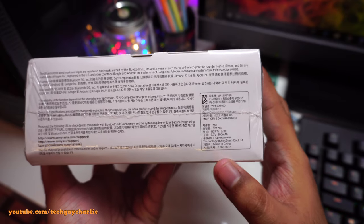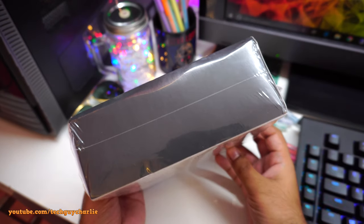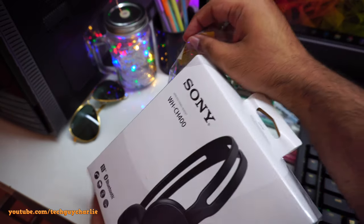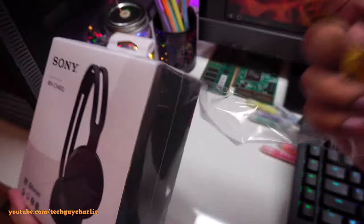It's got a 300 milliamp-hour battery. Here's the other side — nothing is printed on it. Let's go ahead and unbox this, and yes, there is a one-year warranty if you didn't catch that label.